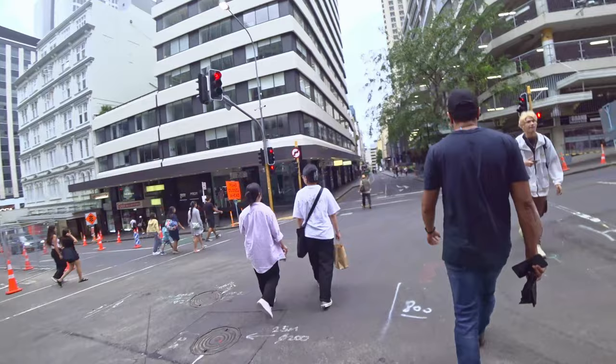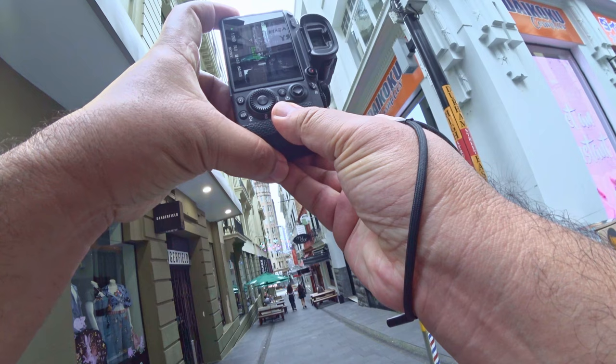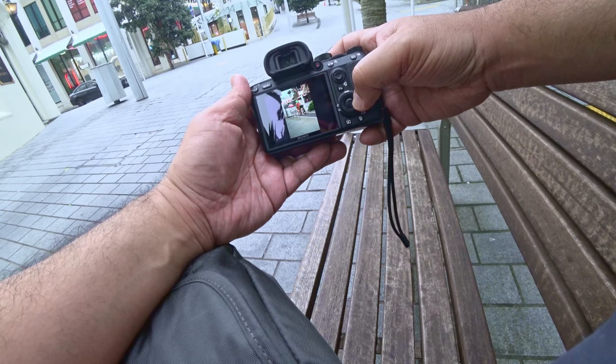Every day brings something new. I walk the same streets and alternate my path a little bit, but the weather might be different — overcast today, bright and sunny tomorrow, raining the day after that. You'll encounter different people, so there will always be something different, something unique about your photo walk that day.